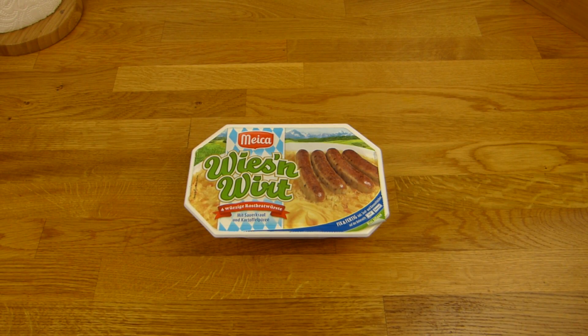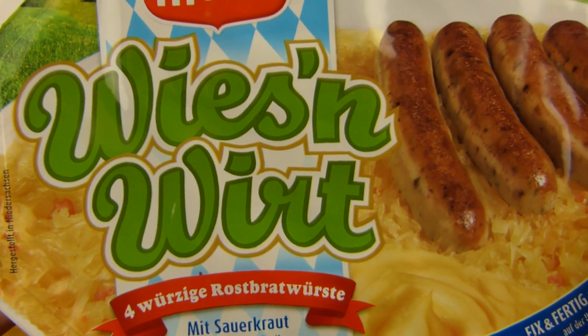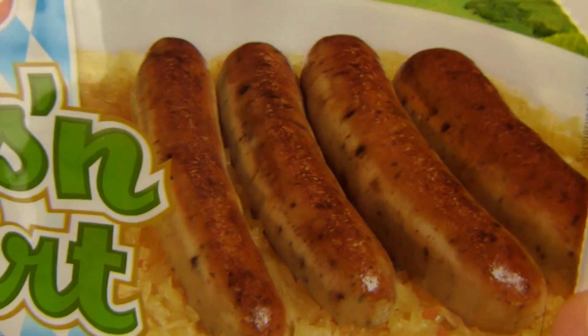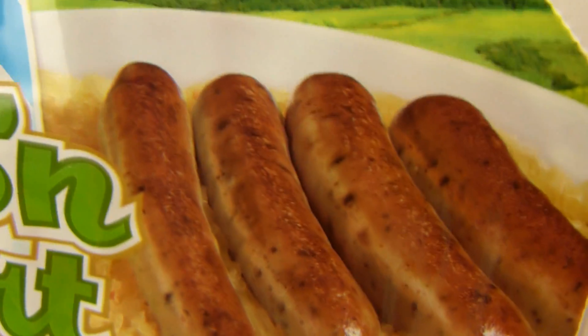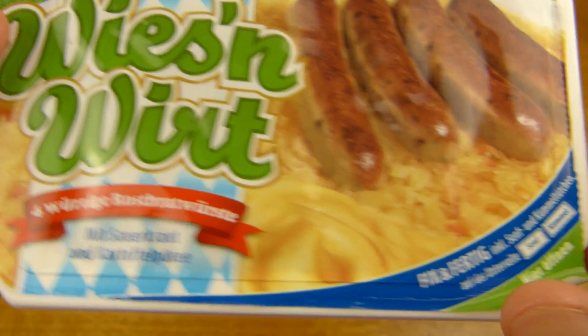Welcome back to another German food review and it's sausage time. Maika Wiesenwirt - four mini sausages, Rostbrat Würste or Würstchen. Those are just tiny sausages. Mashed potatoes and sauerkraut.